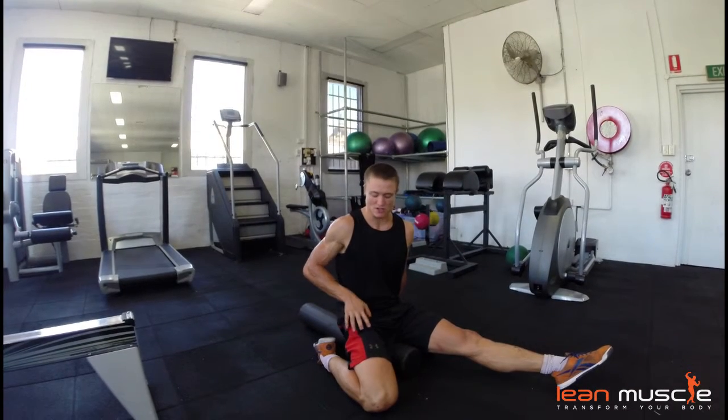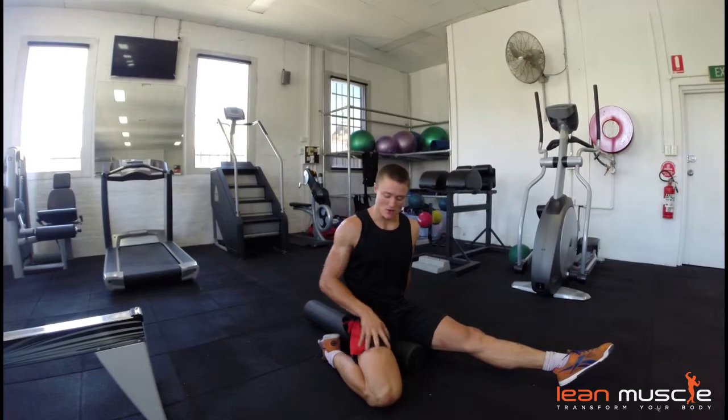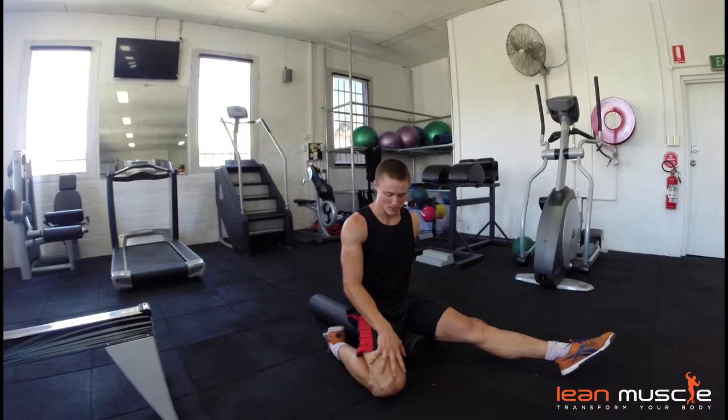This is the hip stretch, so we're really focusing on the hip complex. It takes a lot of load in CrossFit, and also the quads. A lot of people are quad dominant, so we're going to work on mobilising the quads.